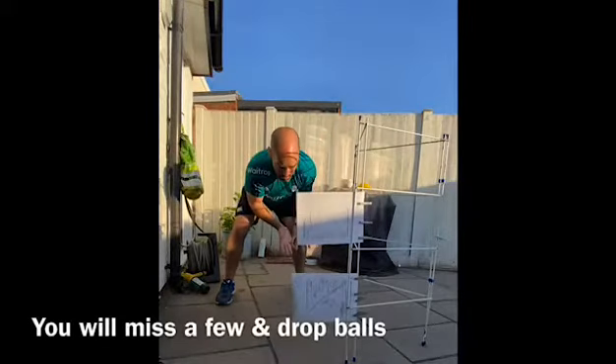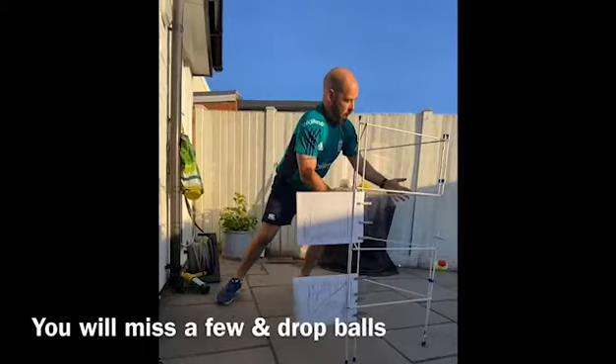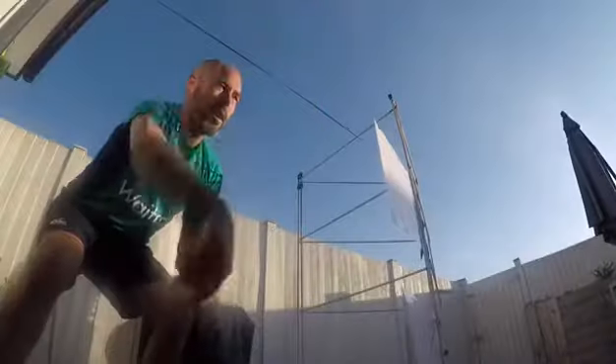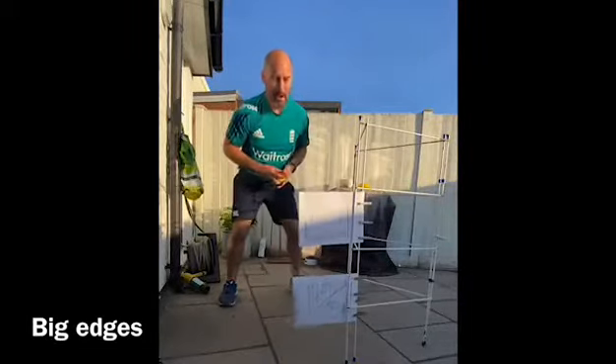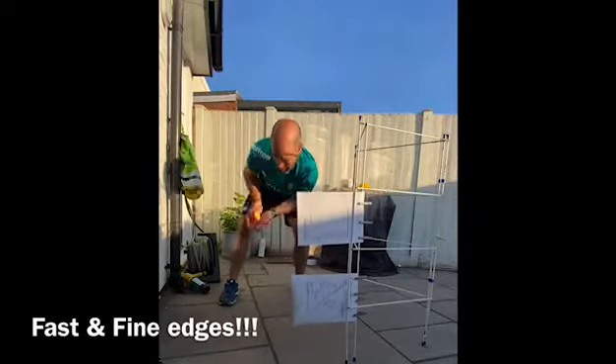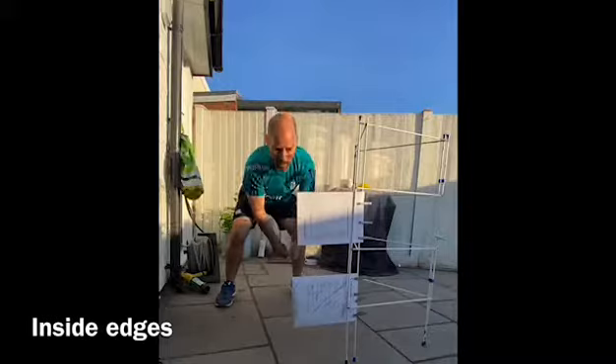As you can see, the ball deflects nicely off the whiteboards and creates challenging edges which sometimes take the pace off and sometimes put pace on the ball. You will definitely drop a few balls — I certainly fumbled a lot here — but you get a variety of edges: big edges, quick edges, and a few inside edges as well.